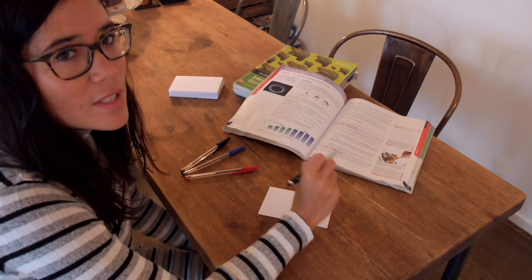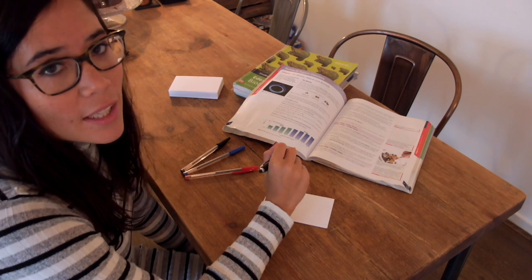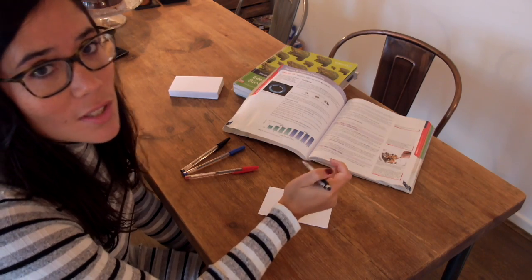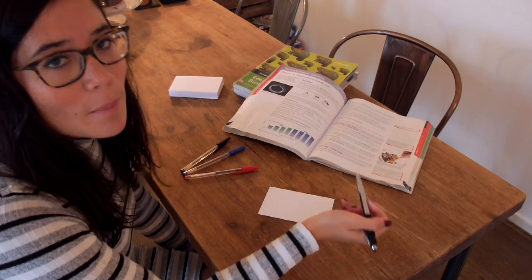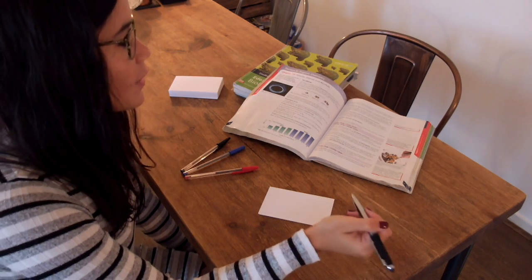Let's look at the flashcard method first. In science, a huge amount of it is factual recall — things like defining ultrafiltration, what is an alkane, defining hydrocarbon, or what are the units to measure current in electricity. Obviously there are some longer mark questions, but a huge amount is just being able to remember stuff and write it down. So this is how I recommend you approach that: remembering and factual recall.